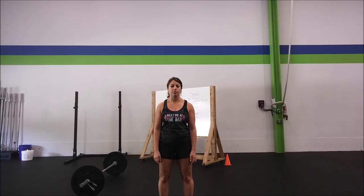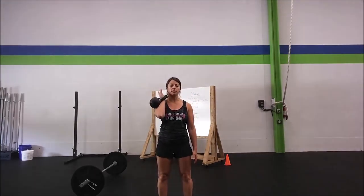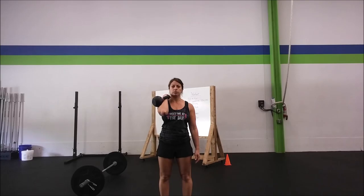Today I'm going to teach the kettlebell push press. Sarah is going to deadlift her kettlebell up and then clean it onto her shoulder. Her elbow is going to be in front of her, and the kettlebell is resting partially on her forearm and shoulder.